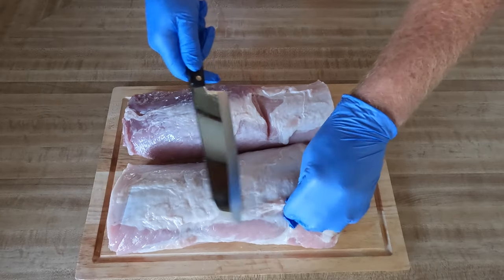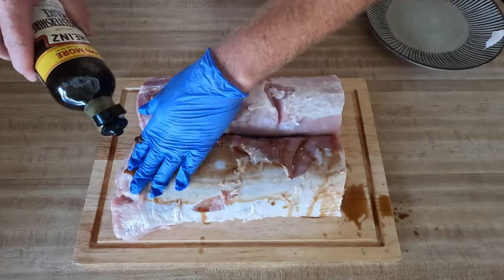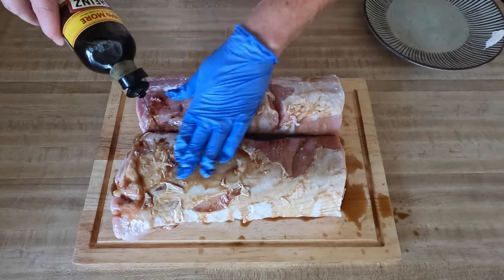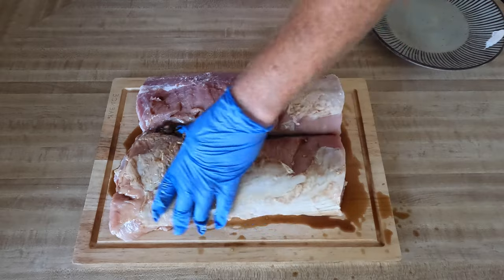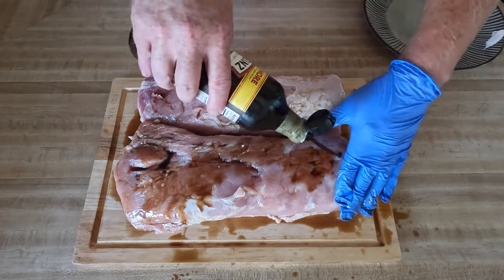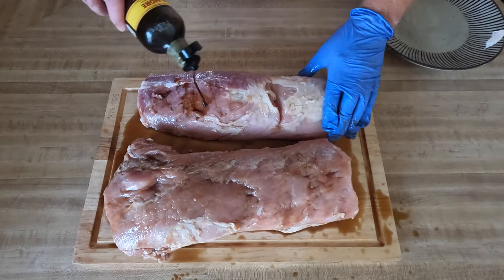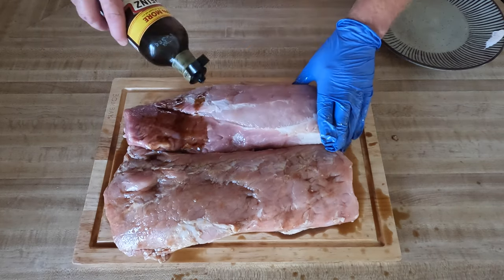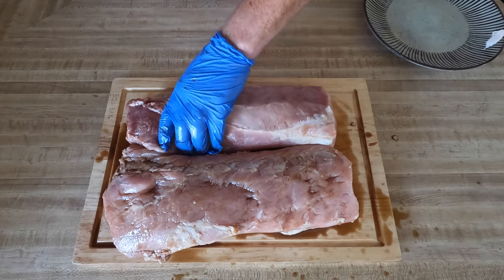This stuff right here I really don't need — I'm going to take some of this off. Then I'm just going to add some Worcestershire sauce all up and down this side. I wanted to remove some of that skin just so that the flavor will get deeper in here. This is a loin meat; you don't need a whole lot of fat on there. Get that all rubbed in there real good — you could use whatever you want.